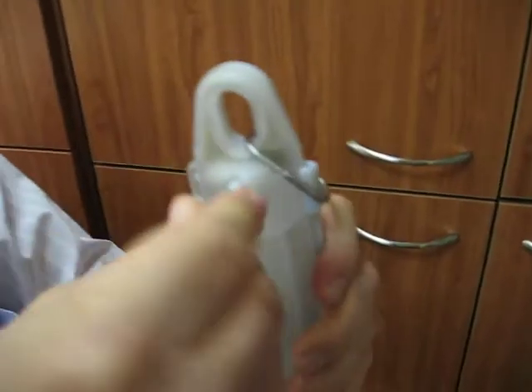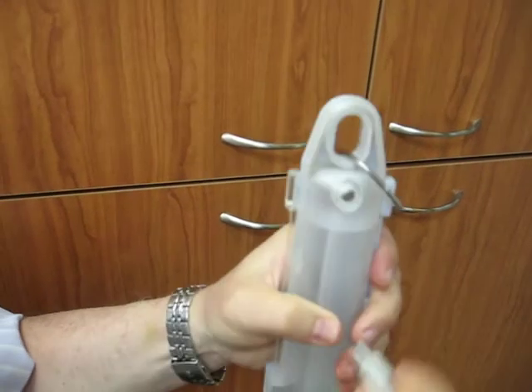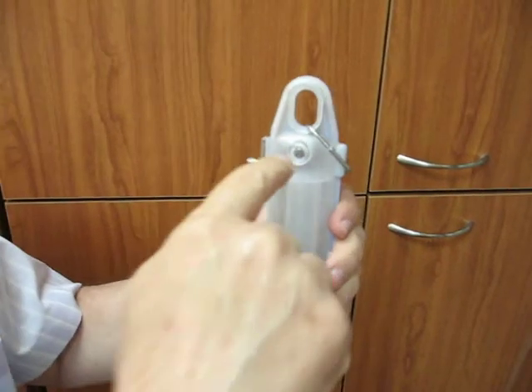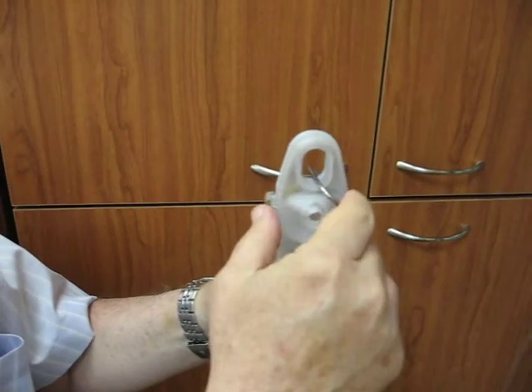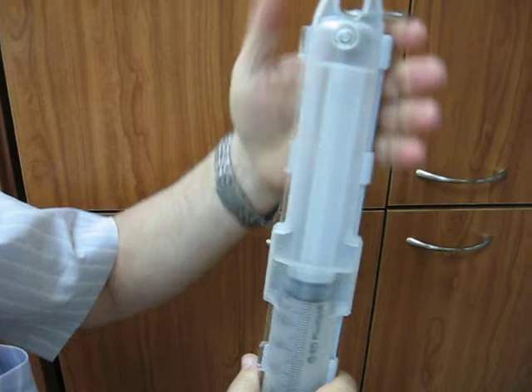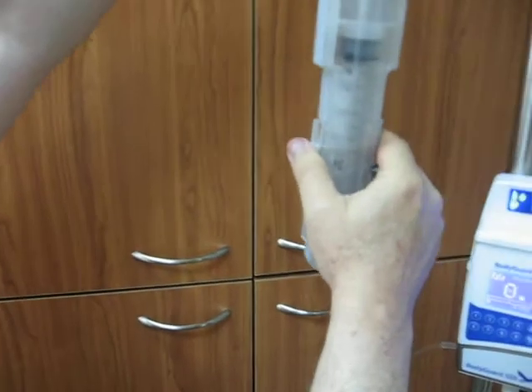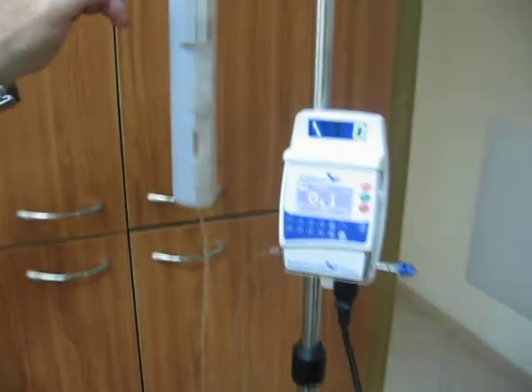Now I use the same key to close the lockbox. It will close only when the front part is at the same level as the rear part. And now I can hang it back — it will continue to operate from the syringe.